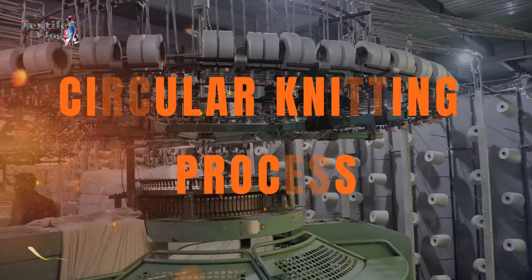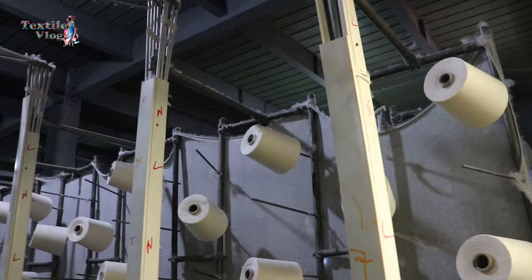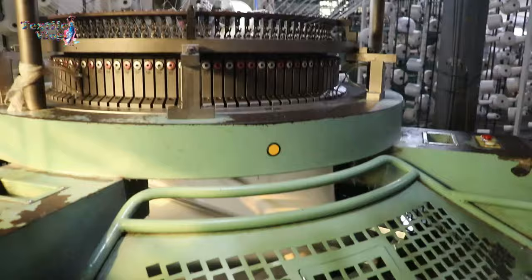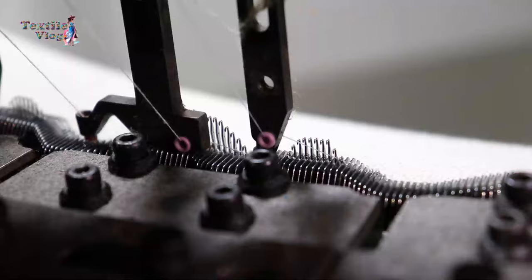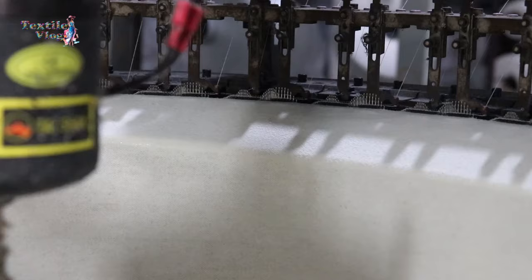Circular Knitting Process. Next, the yarn is loaded on the creel of the circular knitting machine, ready to be transferred into fabric. These advanced circular knitting machines are the heart of the operation. They knit yarn into fabric in a continuous, seamless manner. Hundreds of needles work in unison, interlocking the yarn to create intricate patterns and textures.